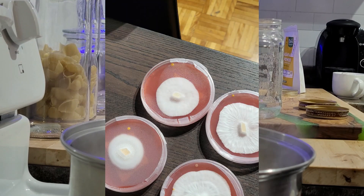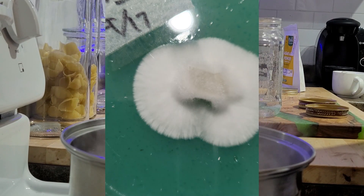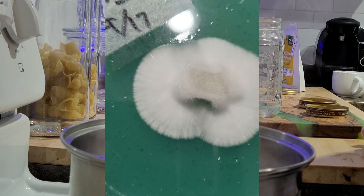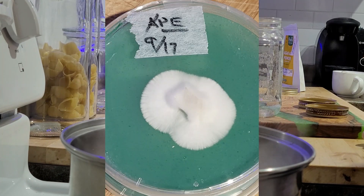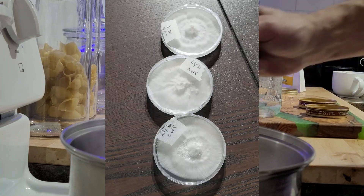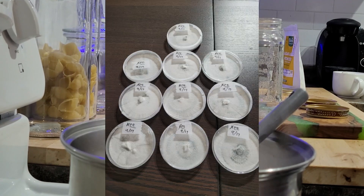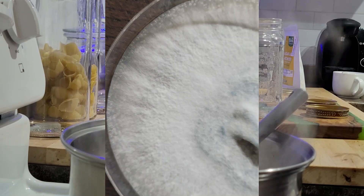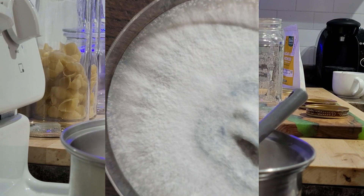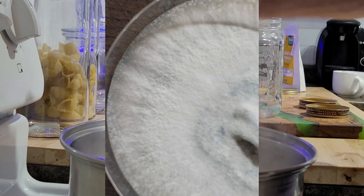You grow your agar in a dish, and as it grows out you look for the strong parts and cut them out, transfer to a new agar dish in the center, and let it grow out again. You continue doing this a few times until you get a monoculture where it's growing out from the center in a very uniform pattern — that's what's most important. Through my travels I've learned that doing a few transfers of the strongest part of your growth gives you a much stronger, faster colonizing, faster fruiting strength.